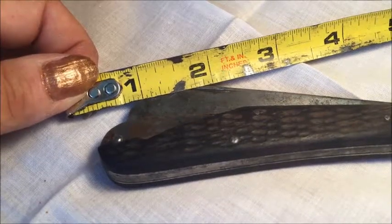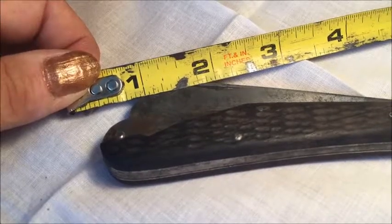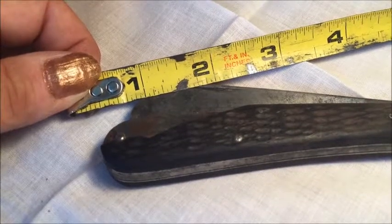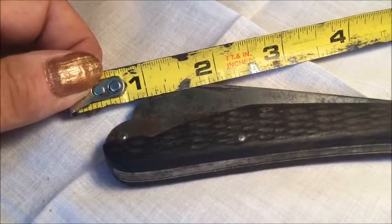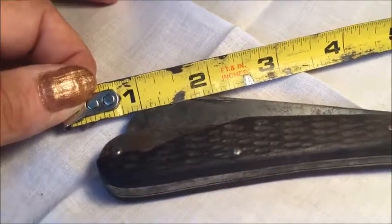Speaking of which, the handle is made of dense jigged hardwood that, despite obvious damage, has held up fairly well for a single blade swayback jackknife of its advanced age. It boasts a rounded butt devoid of bolster but is outfitted with a rope hole which certainly made it useful for sailors. Not surprisingly, this style of knife received U.S. Coast Guard approval and was frequently used during World War II.